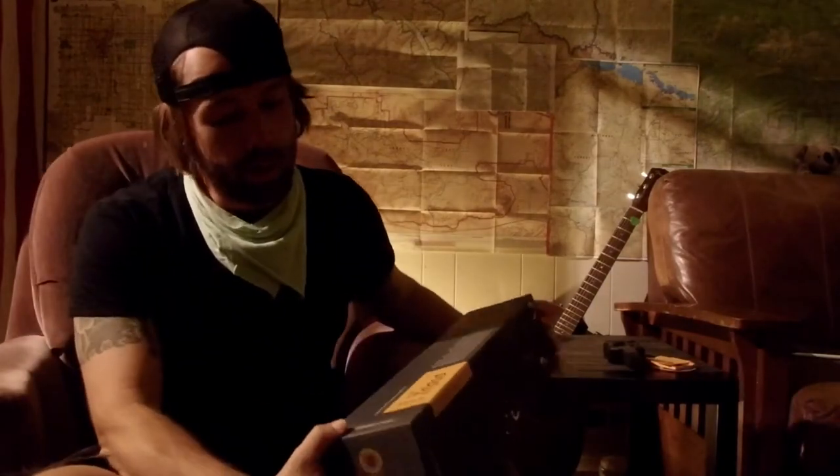Got the SE426K Scout tripod from Promaster. I picked this up today at the camera shop — my local camera shop in Wheat Ridge, Colorado.